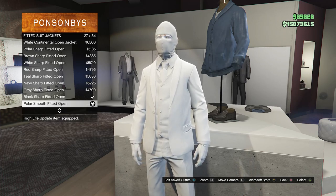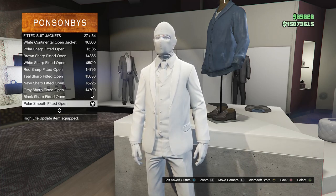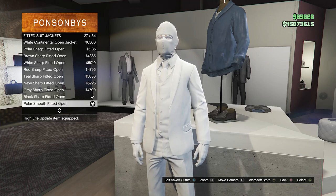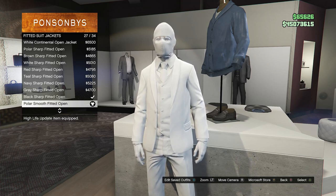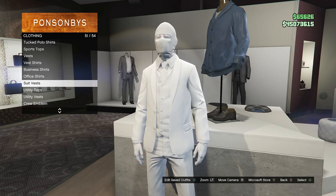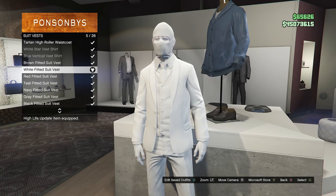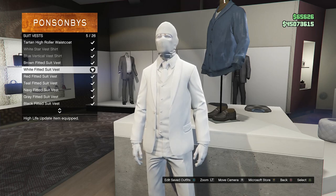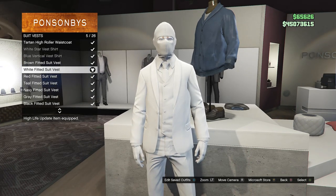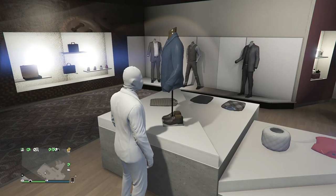If it does say polar smooth fitted closed instead of open, I'm going to show you guys how to change that later. After you equip the polar smooth fitted, back out of the fitted suit jackets and scroll down to suit vests, which will be right here on slot 51. Click on suit vest and look for the white fitted suit vest, which is on slot five. After you equip both items, back out of the tops.